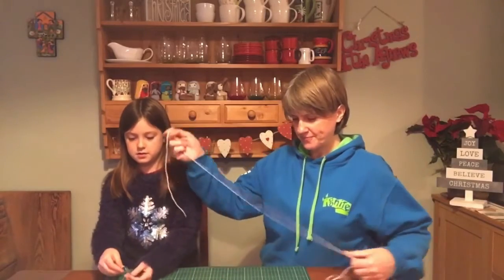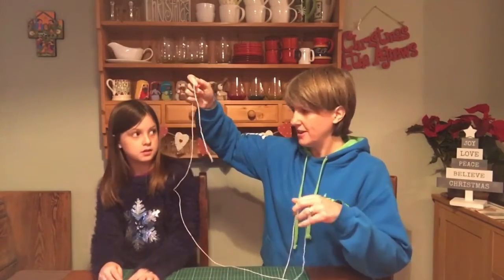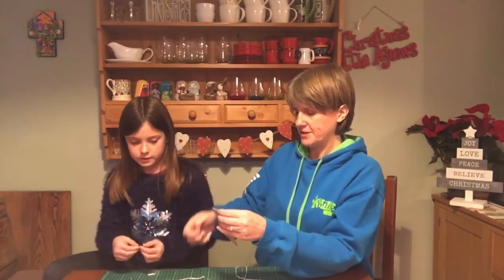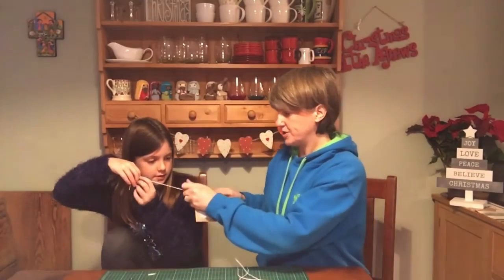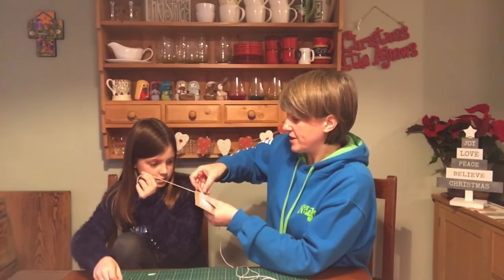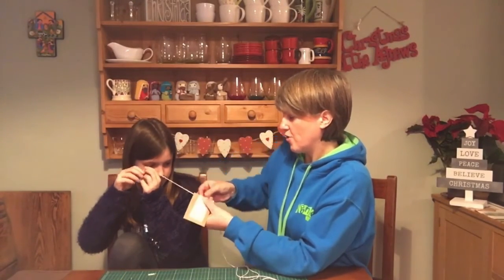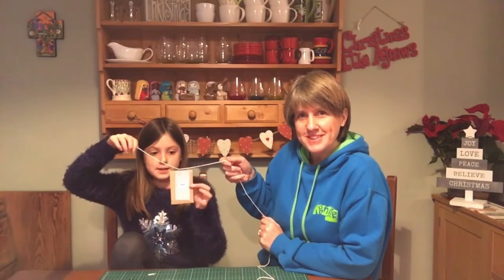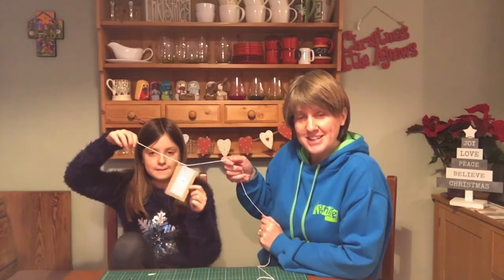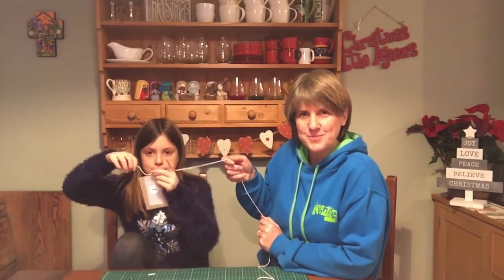Now that everything is done, the last thing we need to do is assemble the advent calendar. We're going to take the string and hang it somewhere, then put the paper clips onto the envelopes in order and hang them onto the string. You should have enough string to hang all the numbers, and each day you can take off a new envelope. Do that now and then decide where you're going to hang it in the house as we look forward to Christmas Day.